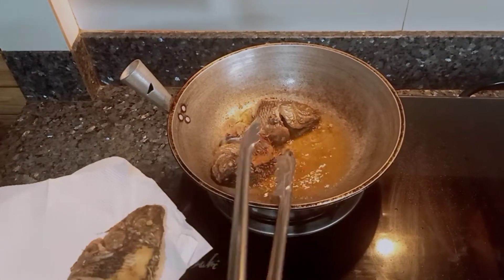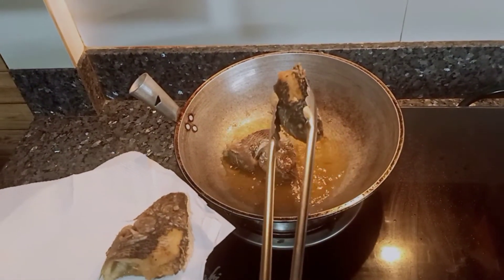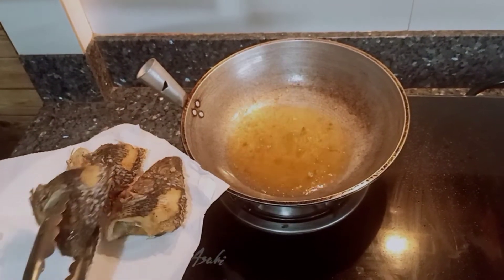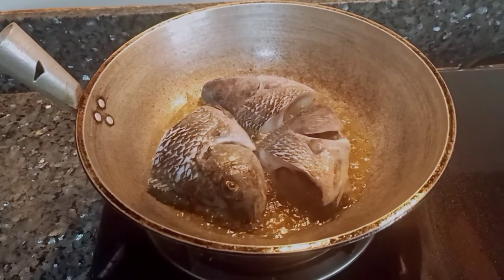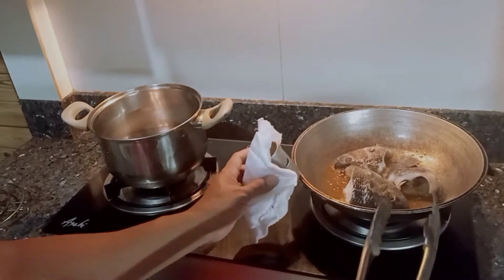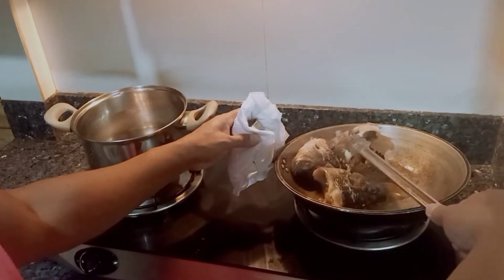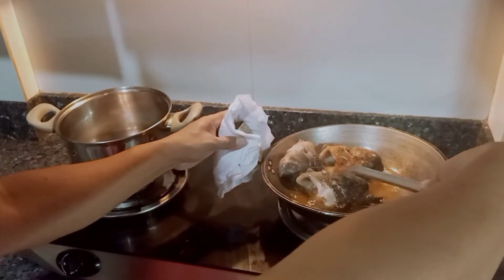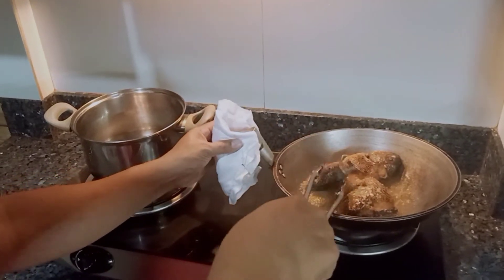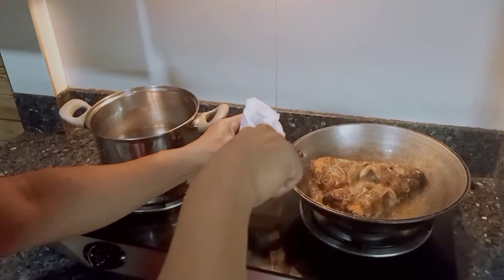Lagay kayo ng tisyu para masisipsip ang mantika. Alright, lutok na. Baliktarin na natin mga ka-jergaling — wow, sarap! Crunchy. Crunchy mga ka-jergaling, para lang tayo gumawa ng magandang plato. Napakasarap!